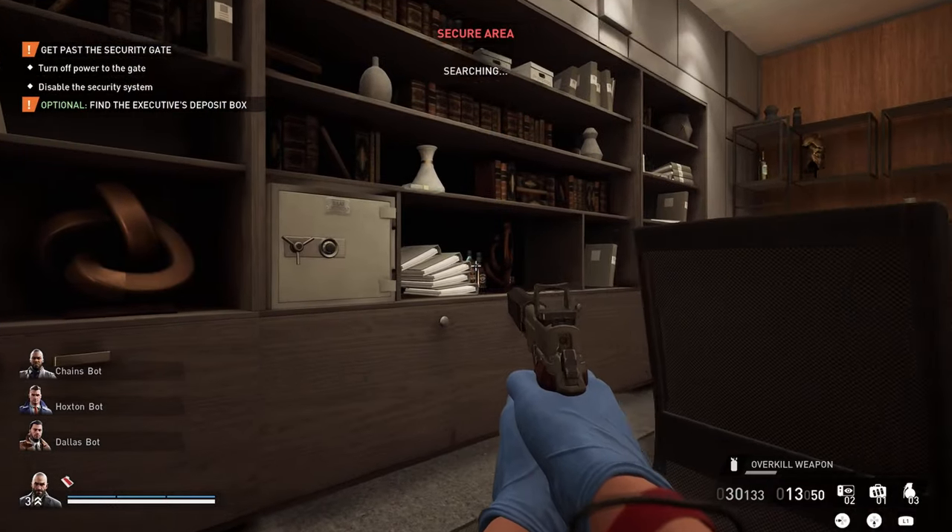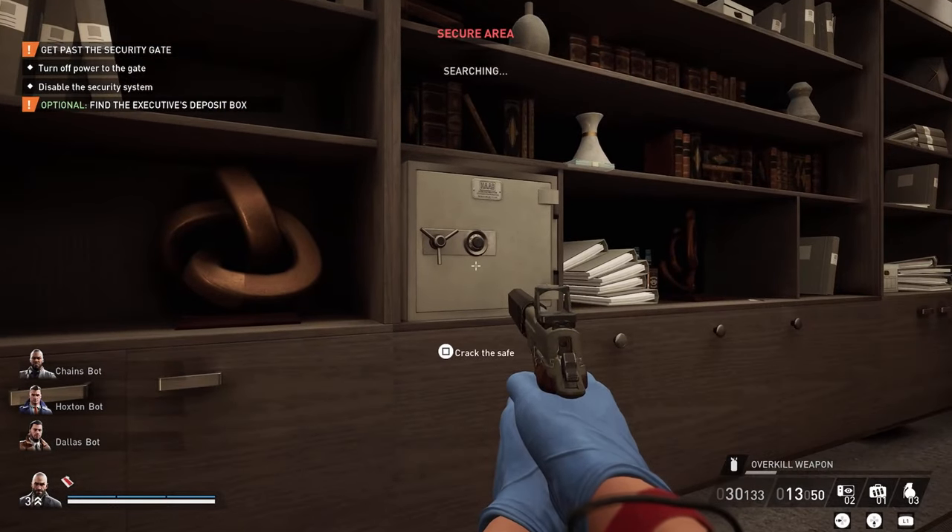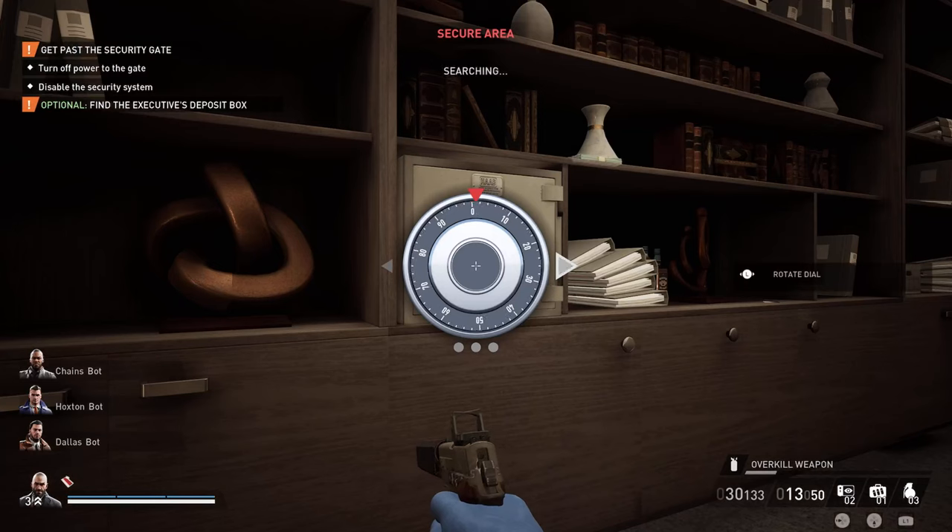First off, make sure no one's watching. Crack the safe — go counterclockwise. Start turning the dial and watch for the whole thing to start shaking.